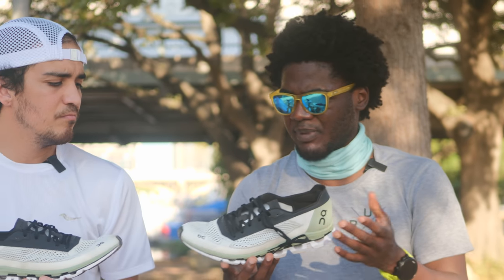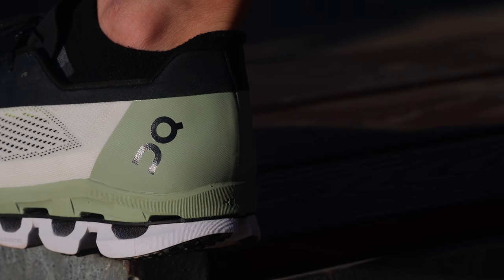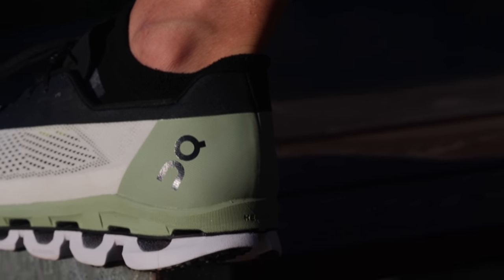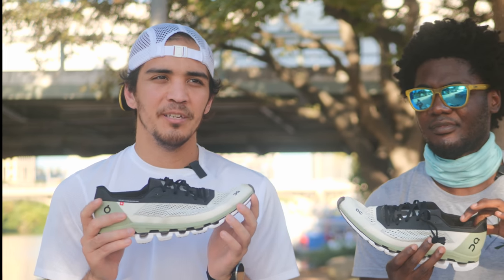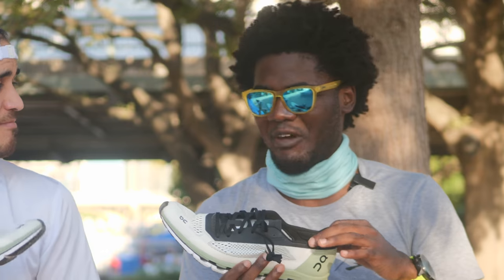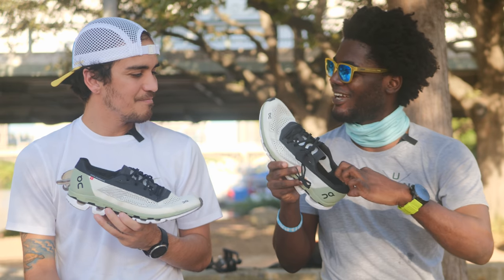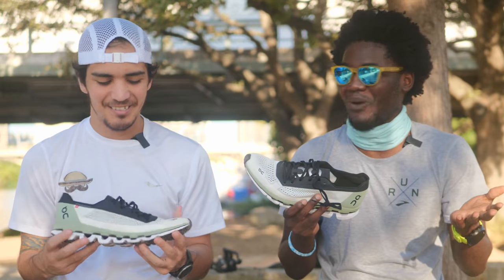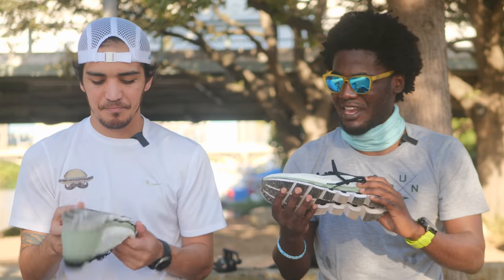Anything as far as hot spots, heel slippage, the tongue rubbing? Not at all. The heel counter is actually very tight and it fits really well in the Achilles — it does not slip at all. It's a very, very snug fit. It almost feels kind of like a track spike the way it feels snug on your foot, but I have no issues with it honestly. I love the heel counter — it's really thin but just a little bit of padding in there. Perfect. This one stood out.